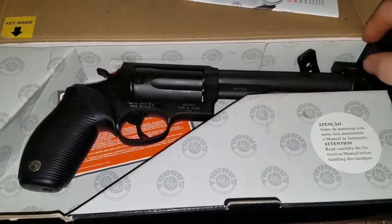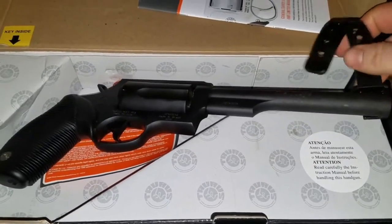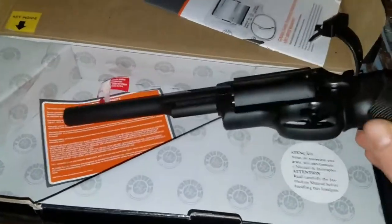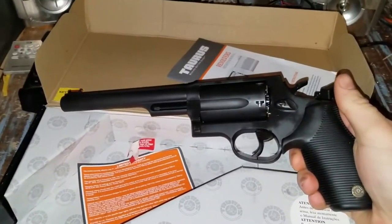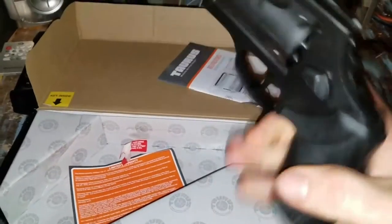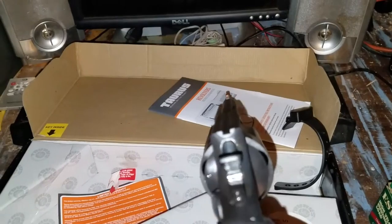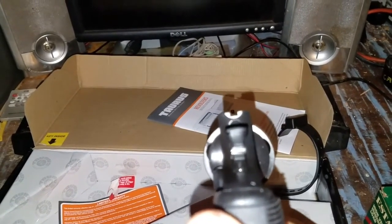This is the Taurus Judge with a six and a half inch barrel and it is an absolute monster. It's so big it barely fits in the frame. If I look down the sides here you can see — very nice.